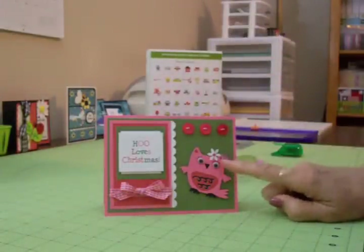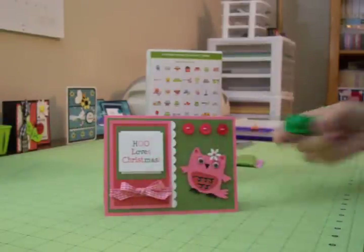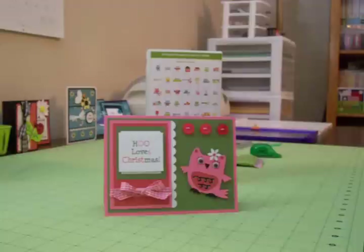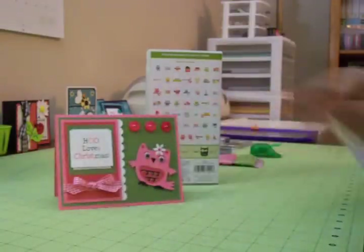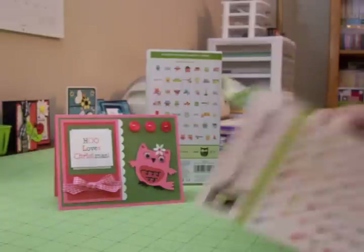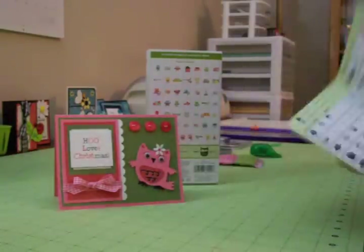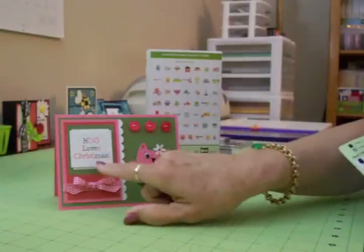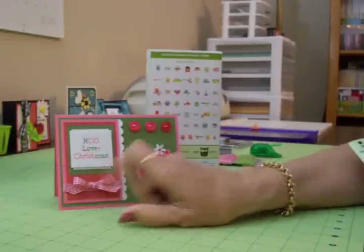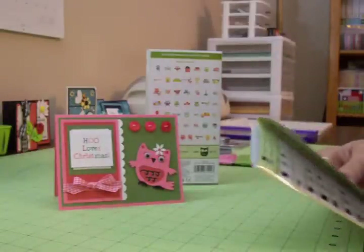Because she is a little girl, I took my little daisy punch and punched out a white daisy and put a little tiny pink rhinestone in the middle. If you get out the booklet that comes with this cartridge, there are lots of cute little owls and lots of cute sayings. I did borrow the sentiment 'Who Loves Christmas?' but I would have had to cut it out so small to fit over here, it would have been really hard to deal with — and that's why I printed it on the computer.